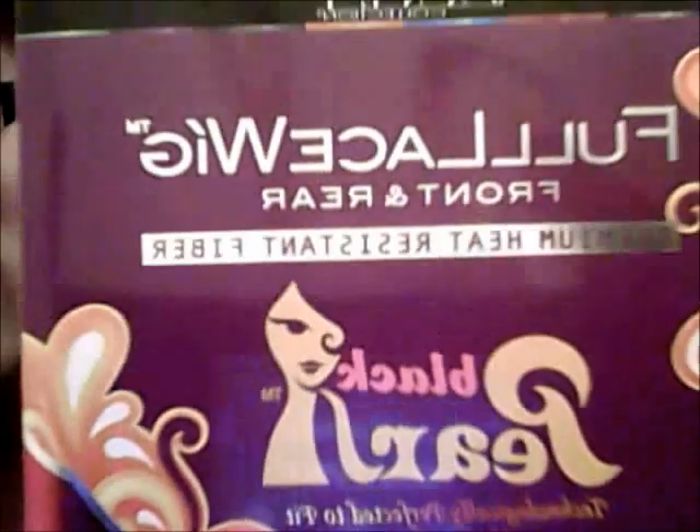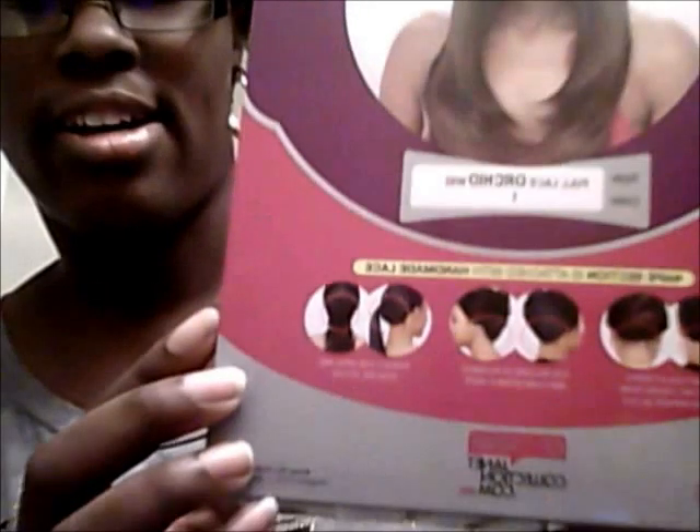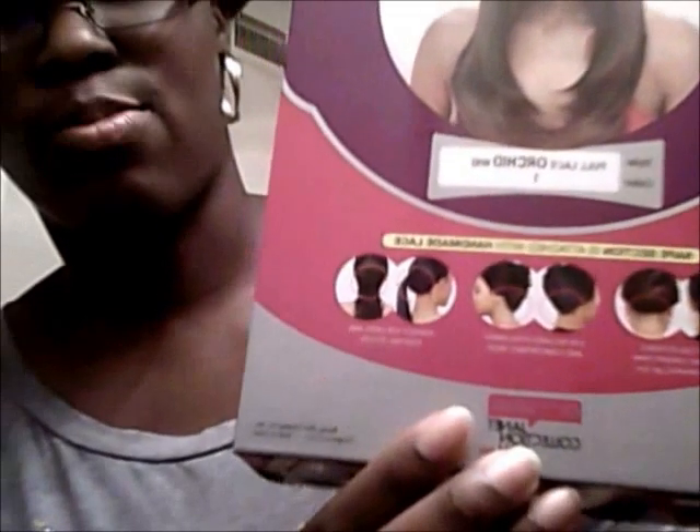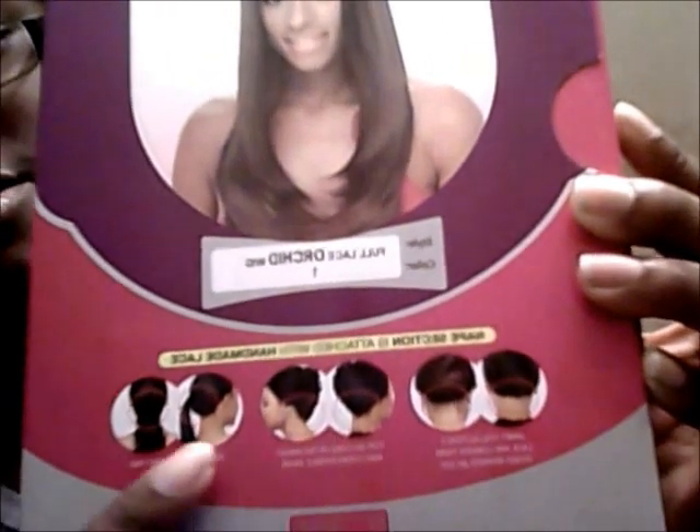There you go, and this is what the wig looks like. And these are some of the styles you're supposed to be able to do with it. You'll be able to put it up like in a bun type, elegant style, or you could put it in a ponytail.